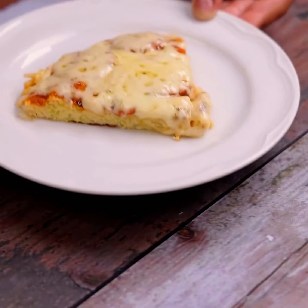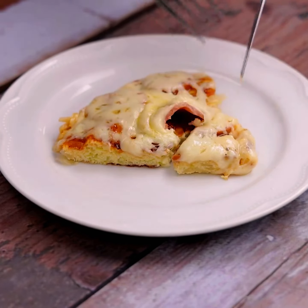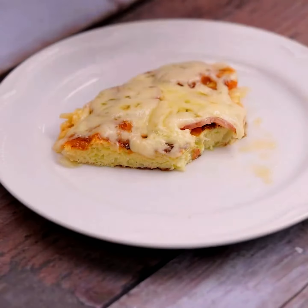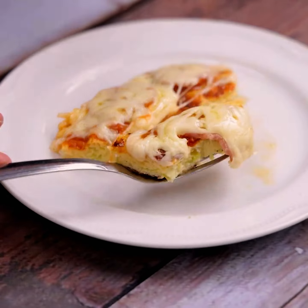Our recipe is ready. Look what a delight that was! I hope you enjoyed this recipe. Thank you so much for watching this video. I'll see you in the next video. Bye bye.